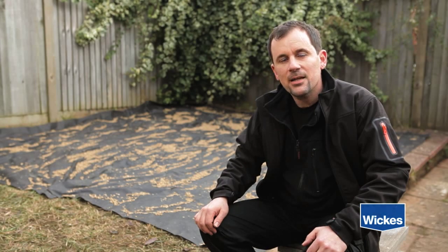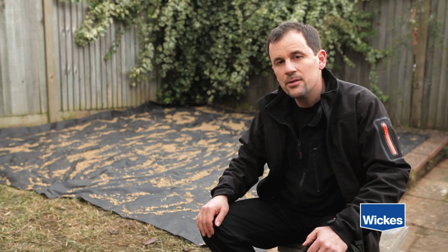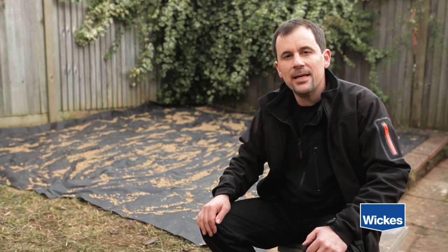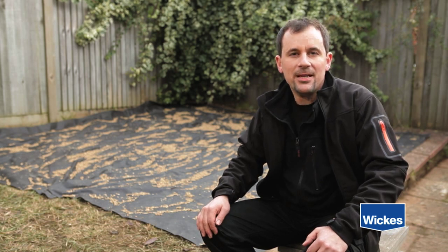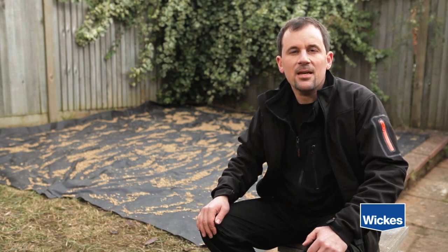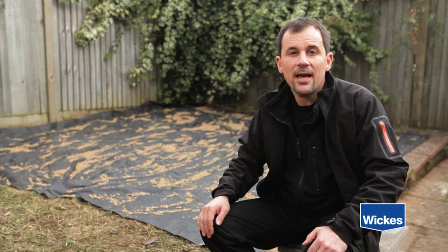I'm laying the decking at the end of the lawn, so I've flattened any soft ground, treated the area with a weed killer, then laid out landscaping fabric, which I've weighed down with pea shingle. It may seem an obvious point, but choose a site which is dry and not boggy.